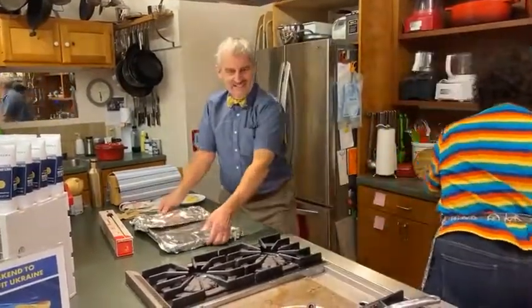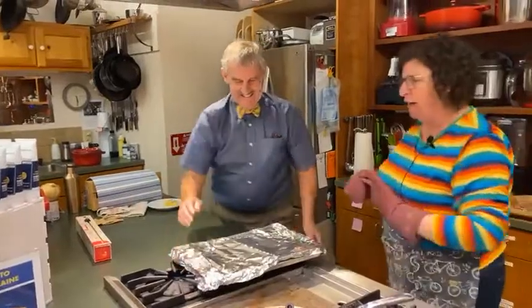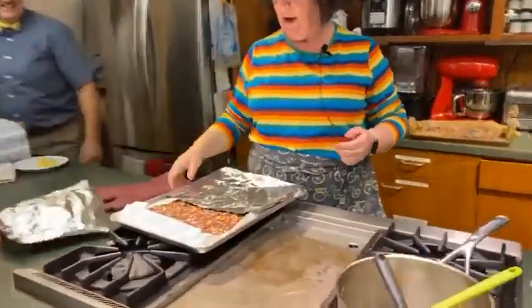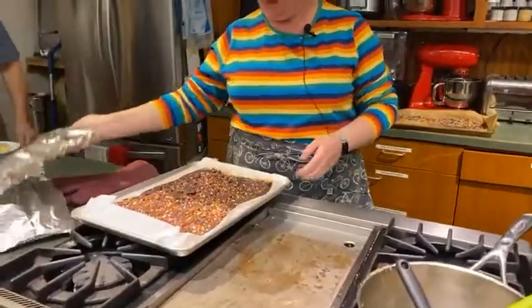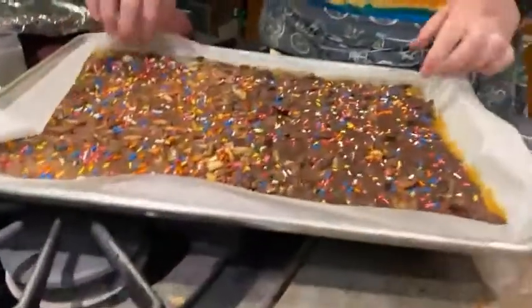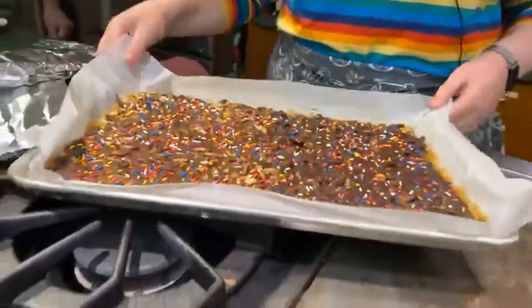I'll put it right here and look, through the magic of television — I have a tray of matzah crunch from my freezer that I brought, with different sprinkles than Arden's. You can see it's very sturdy.